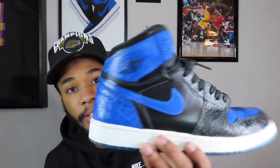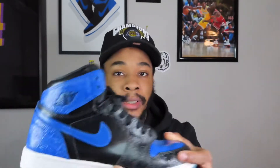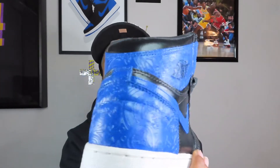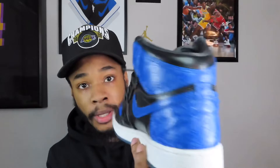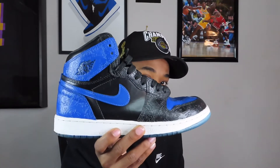For the first Jordan 1 we have, it's actually a custom — this is the first and only custom I've ever gotten done on a pair of sneakers. And that is the Air Jordan 1 Laser. I got them custom into the Royals, dyed the bottoms and everything. When it was fresh it was crazy. Now they're all cracked up. This is probably something I'll never get rid of — to me, this is priceless. I just can't wear it anymore, but I'm still going to keep it in the collection.